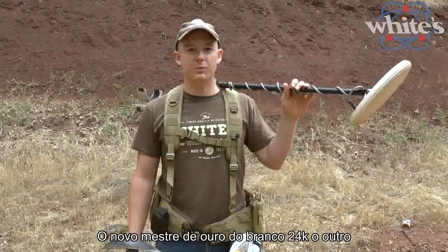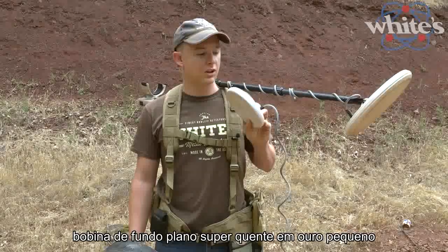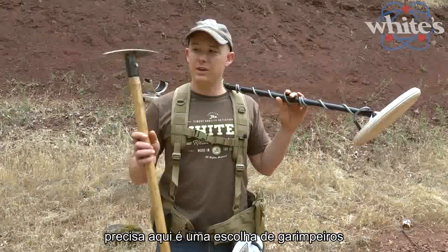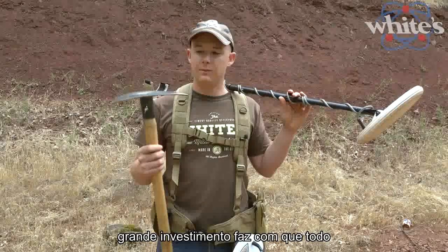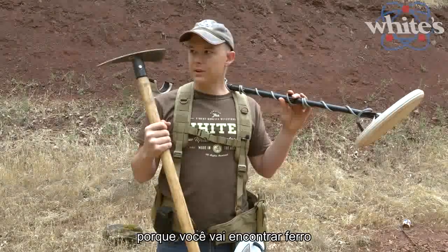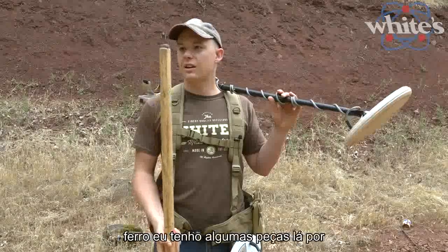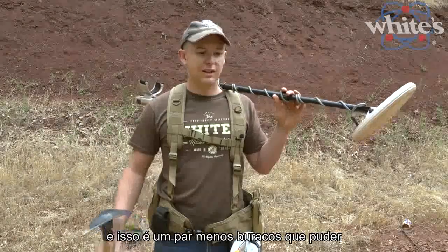Consider getting the export pack, which comes with a 6 inch round concentric flat-bottom coil — super hot on small gold — plus a backpack to carry everything around in. Also highly recommended: a prospector's pick, available from dealers who carry gold machines. And get some kind of magnet for the bottom or blade of your pick — you'll come across tiny pieces of iron that fool the machine, and a magnet lets you quickly identify iron after you scrape, saving you 5–10 minutes per hole.